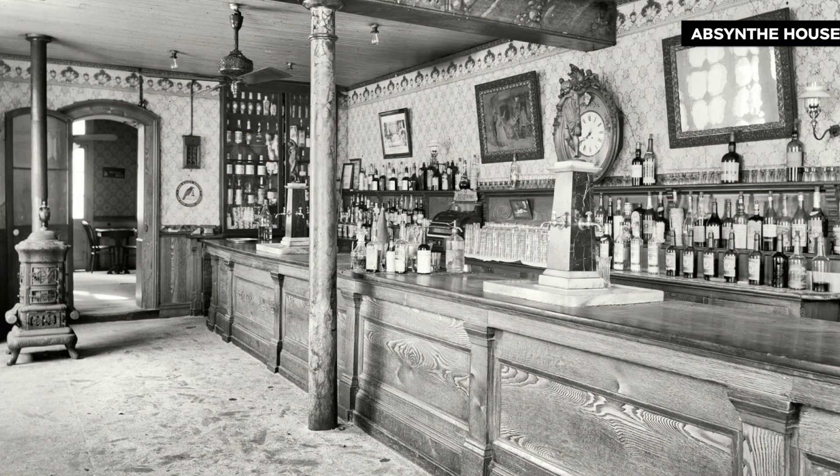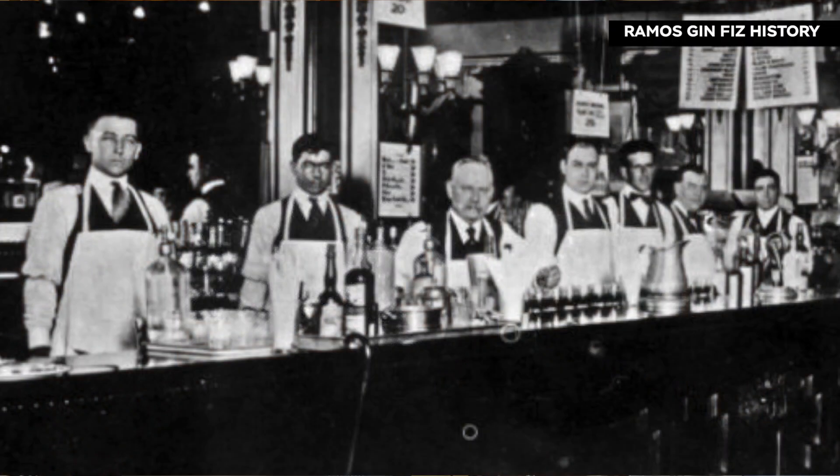We're starting out with an old classic — it's a silver fizz, a take on a gin fizz. Gin fizzes have been around since about 1887. Believe it or not, they were kind of invented in New Orleans, and it is still a New Orleans signature drink. They used to actually line up 20 to 30 bartenders behind the bar shaking up these drinks — that's how popular they were.